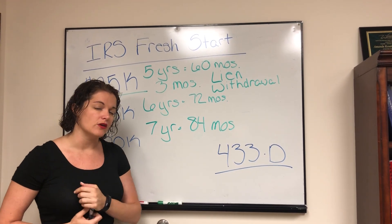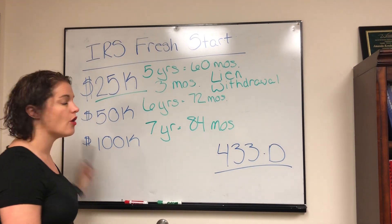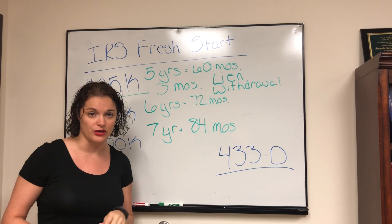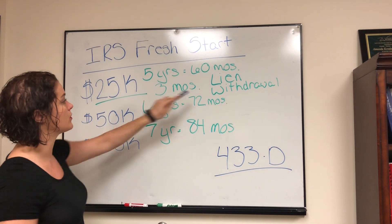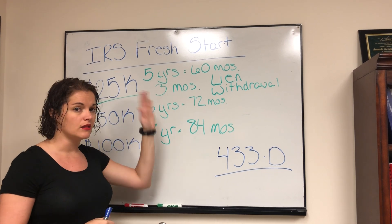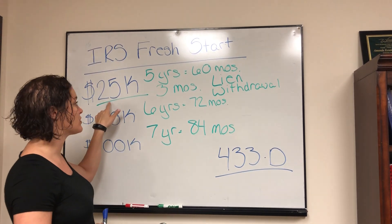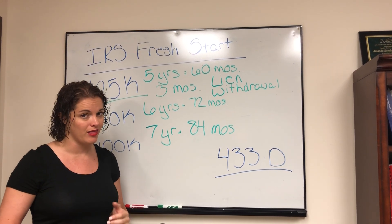The only thing you don't want to fill out on Form 433-D ahead of time is the dollar amount. The reason is that on all three of these agreements, the dollar amount you're paying has to include the penalties and interest as they're going to accrue over the five, six, or seven year period. What you want to be very careful of — especially on the $25,000 agreement where you're looking for the lien withdrawal — is to make sure when you set this up that you let the IRS agent know you are going to be attempting the lien withdrawal, so the amount includes all accruals over the five years so it can be paid off within 60 months.